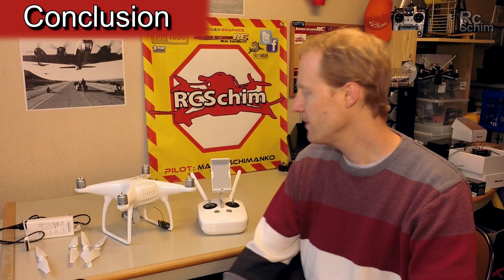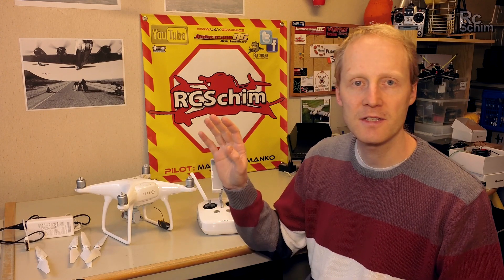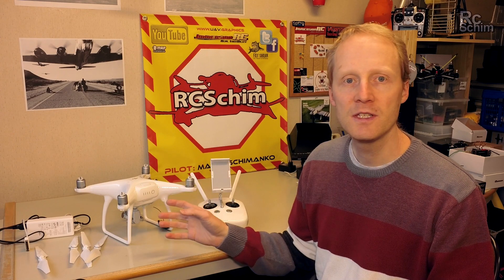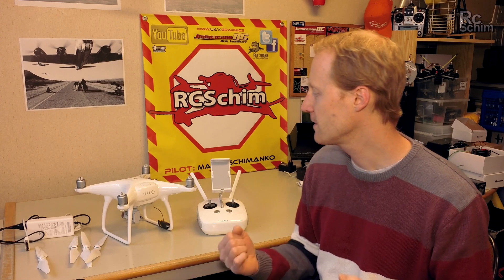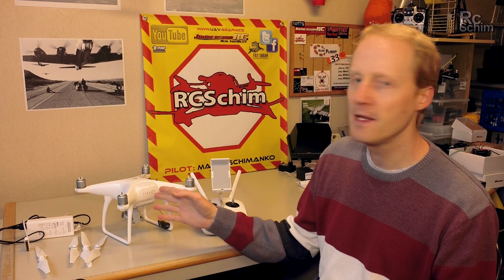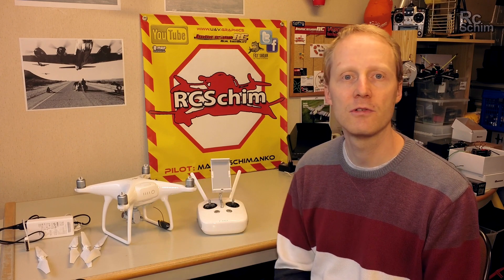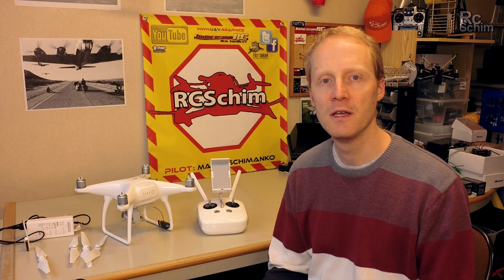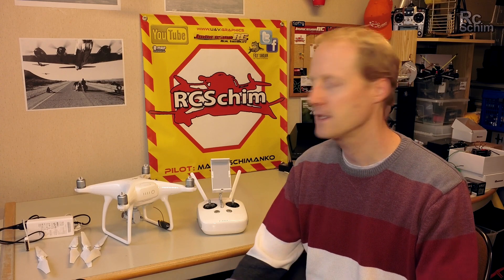My conclusion on the Phantom 4: it's more a flying camera than anything else. It's not just a drone or a multicopter. You can use it like a camera that you throw in the air and move around freely to get stable shots that really look awesome. This will appeal to videographers and photographers. Of course if you need to be ultra professional, you might want to consider the Inspire, even with their new Micro 4/3 style camera — which is crazy expensive.